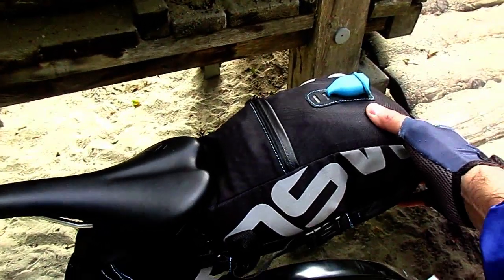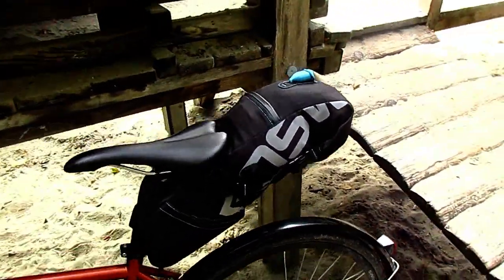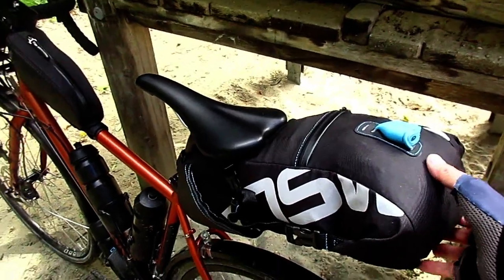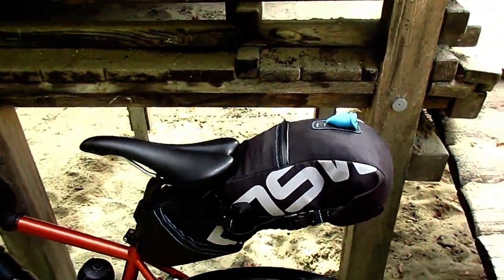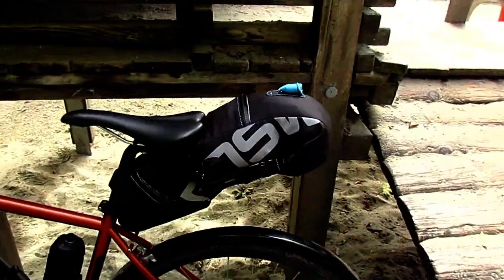It has a bit of reflective band on the sides with the hatches. It's not a bag for traveling or anything like that — it's more of a bikepacking bag for asphalt roads and calm paths. There are other bikepacking bags at 90 to 100 euros that are made for rough mountain trails.